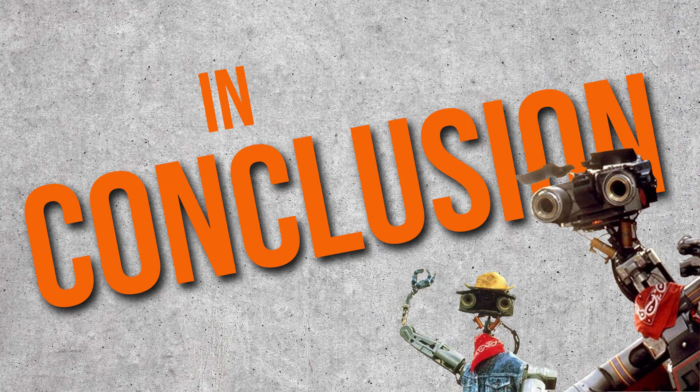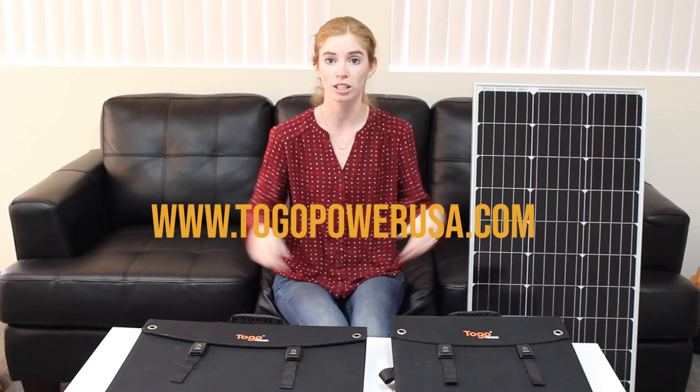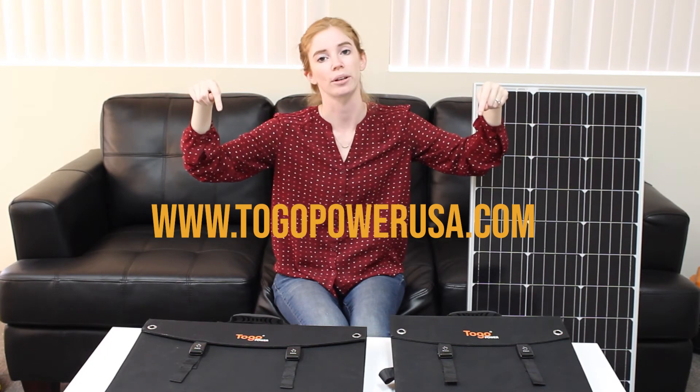In conclusion, if you want to learn more about these units, check out the link to GoPowerUSA.com where you can read all the specific specs and see what else we have to offer. I'm also going to include the user manuals in the description below so you can see the specs for yourself. And if you have any questions, be sure to leave a comment below. Thanks for watching and I'll see you guys next time.